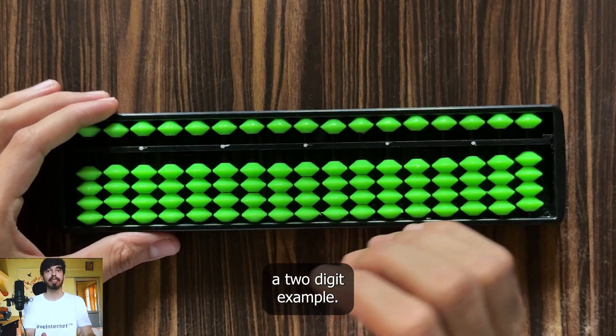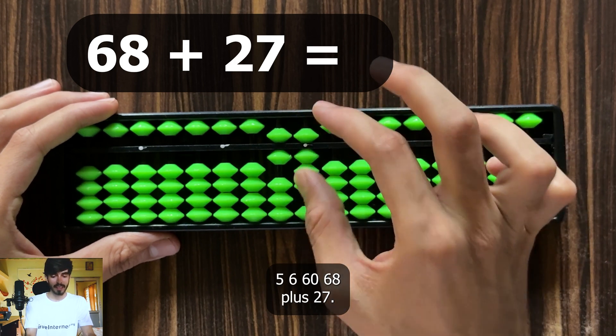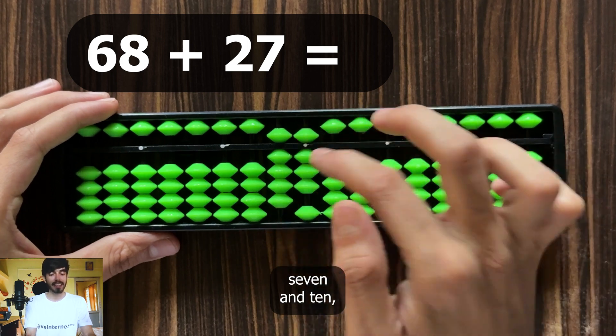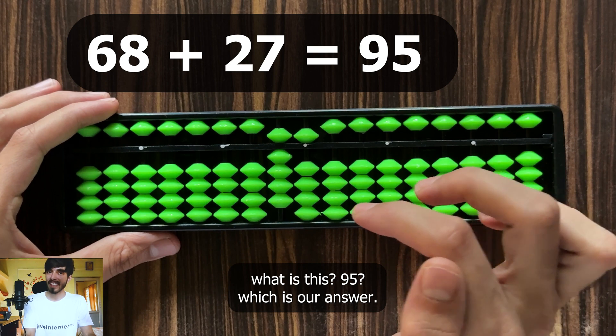Let's try a two-digit example: 68 plus 27. Represent 68. To add 2, it's simple. To add 7, add 10 and subtract 3. The result is 95, which is our answer. This is how fast you can do it.